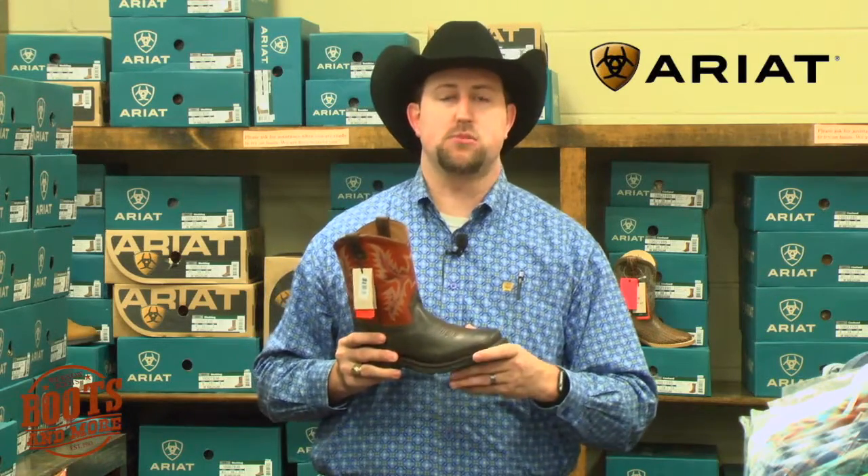Ariat also installed this feature to make it so you get about basically a boot and a half out of this. So come see us today for all your Ariat kids' boots, and don't forget, all of them have the Wiggle Room.